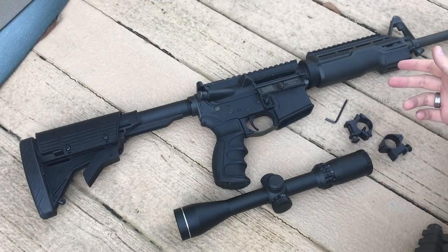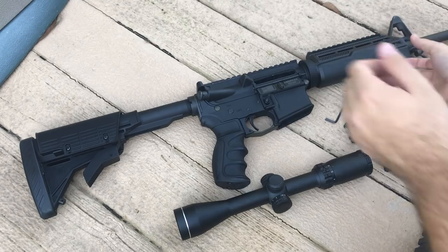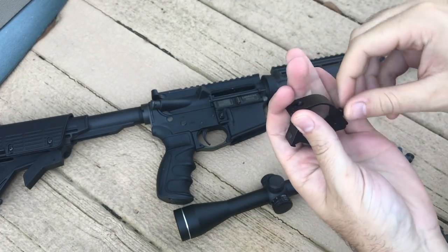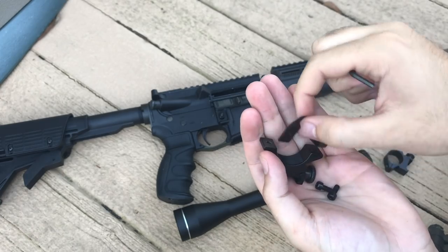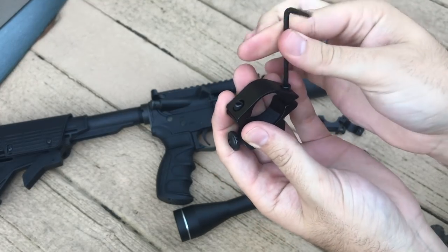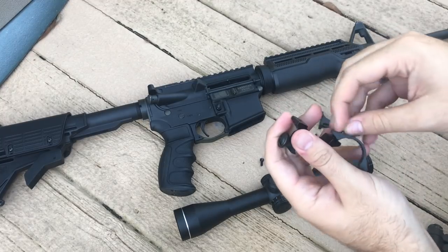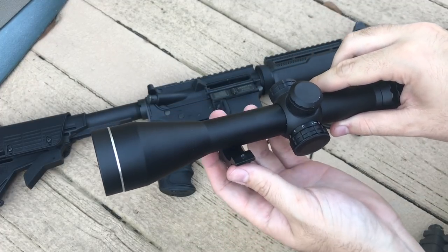Now that we have everything out, the first thing we're going to do is attach the mounting brackets to the scope. Of course, make sure your firearm is unloaded and on safety. One of the mounts already came with the screw removed, so we just need to take out the other screw with the included allen key — we'll do this for all of them. They already come mostly undone. Make sure not to lose any screws, because you don't get extras in the package. Now we're going to mount them to the scope, making sure it's straight and the crosshairs are level while mounted.